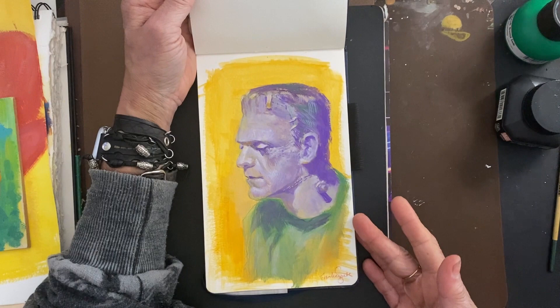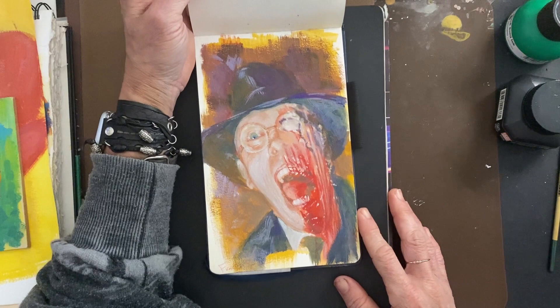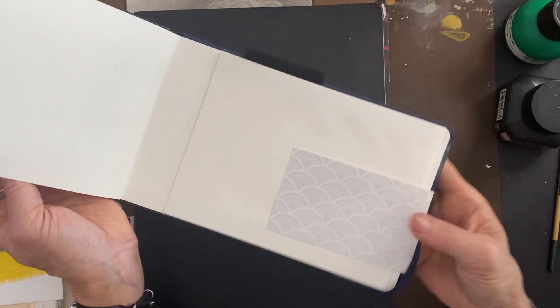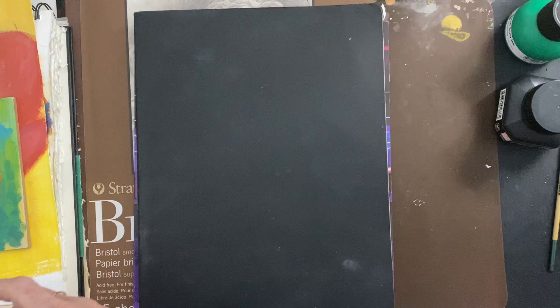This is obviously Frankenstein's monster. And some unfinished sketches — I think this is going to be an astronaut. And of course, these are hands. I probably should finish these. And that's it with that — I'm almost done.